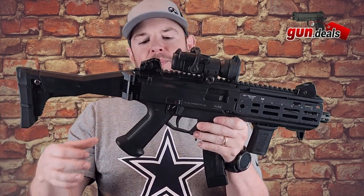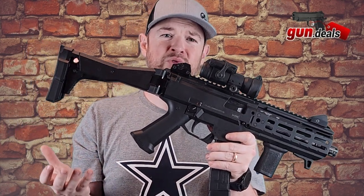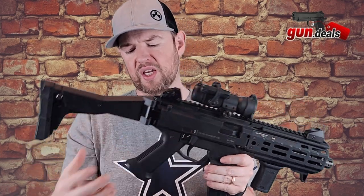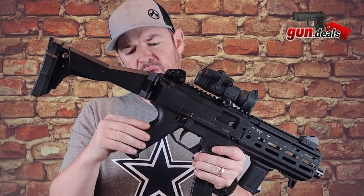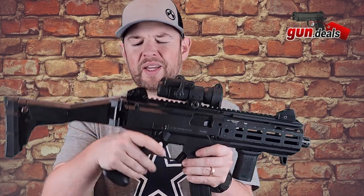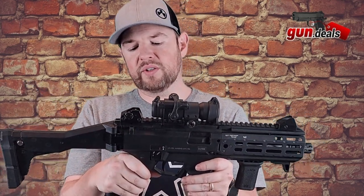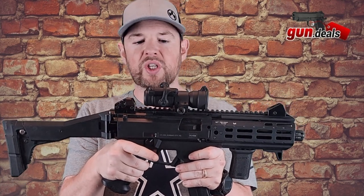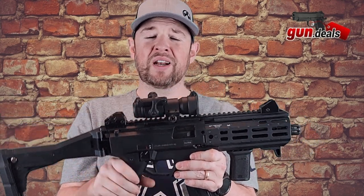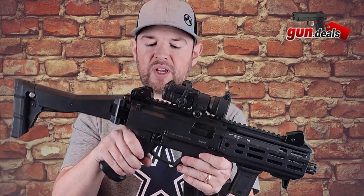Moving down, the lower is all polymer. We do have this grip here, which does cause some contention — some people really like it or hate it. I'm more on the side of not liking the grip that comes with it. It fits okay, but there's no real texturing. There's a little bit on the front and back, and it flares out kind of obnoxiously at the bottom. This is a personal preference thing. I personally would change it out. One thing you should know about these Scorpions is there is a massive aftermarket accessories selection for them — pretty much anything you want to change, you can do it.